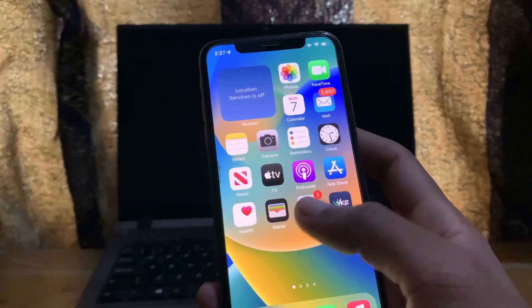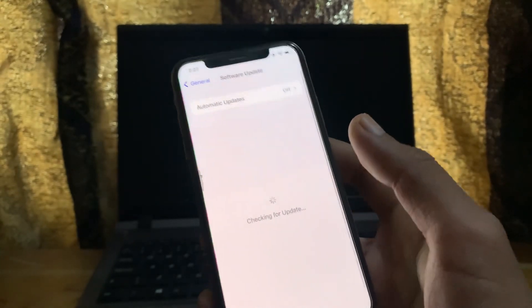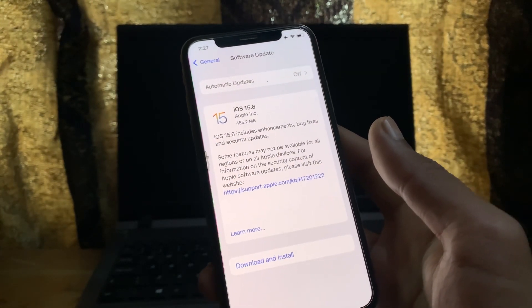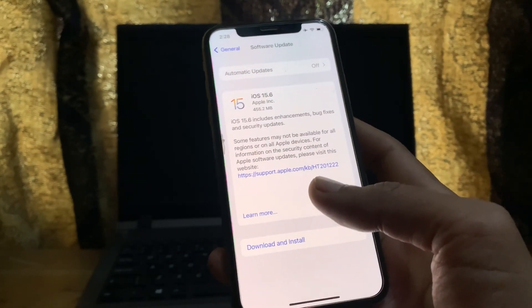Next, make sure that you have updated your software. Go to General, then click on Software Update, and make sure your iPhone is updated to the latest version. If you haven't installed the update, simply click download and install.